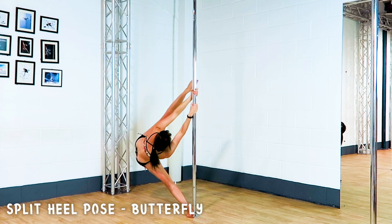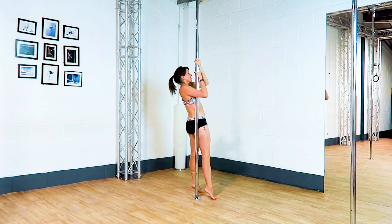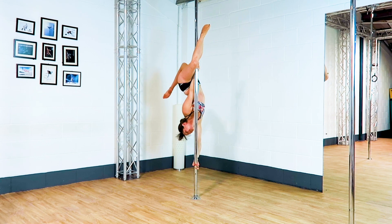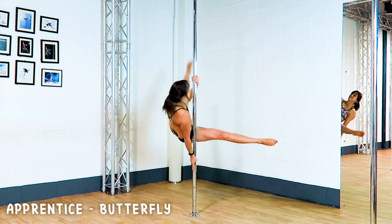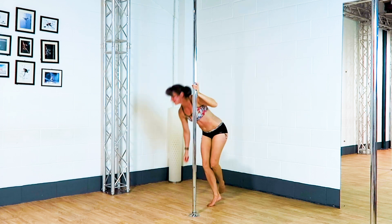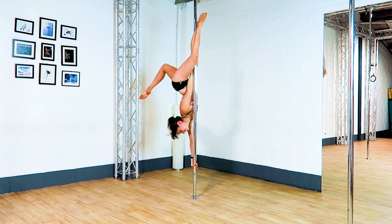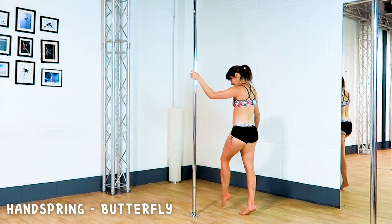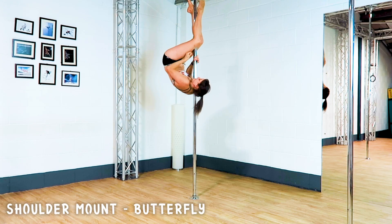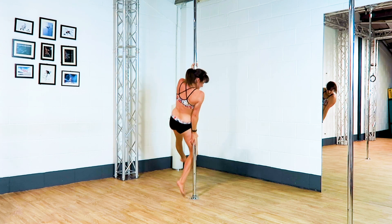Split heel pose from the floor. Outside leg hang. Apprentice. Invert with one leg. Handspring. Shoulder mount. Cartwheel.